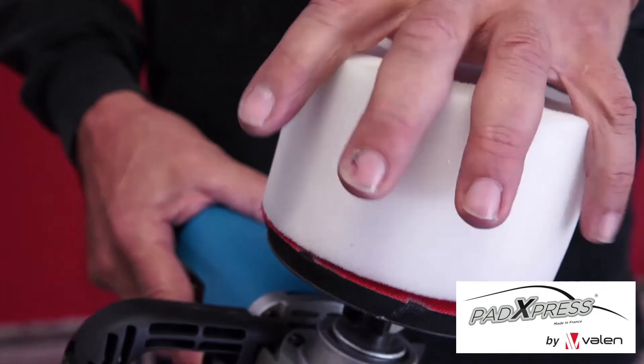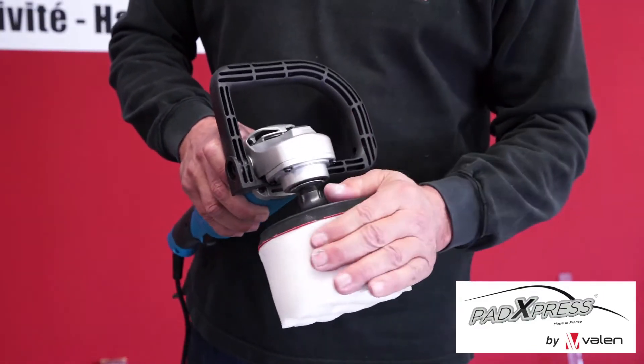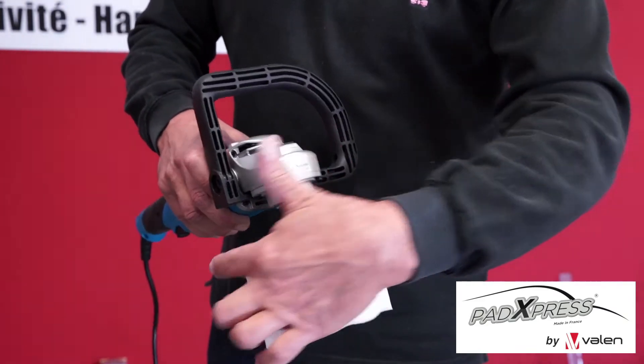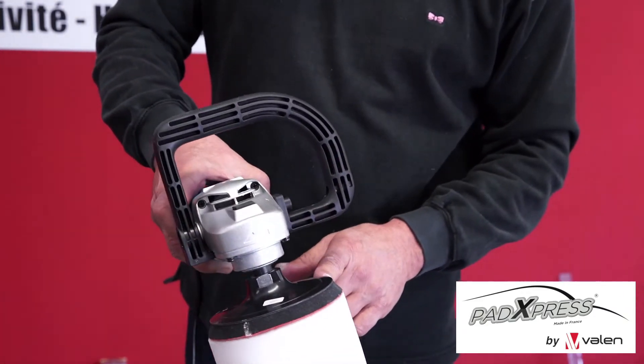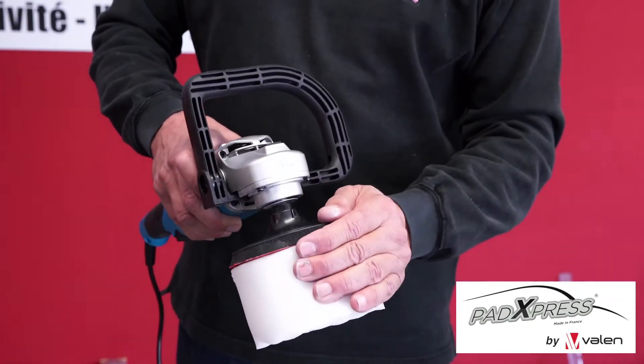Next, place it onto the adapter plate of your polisher, and ensure it is centered correctly. That will prevent any unnecessary vibration through your polisher machine.